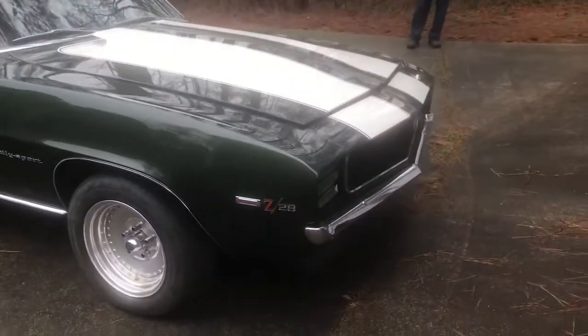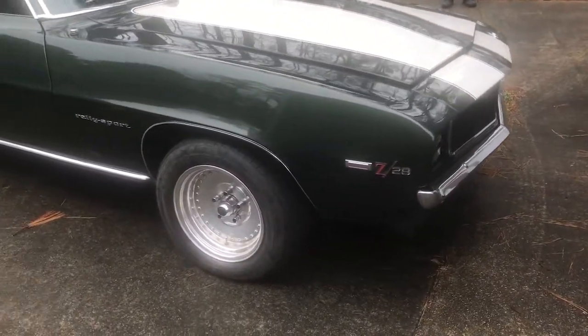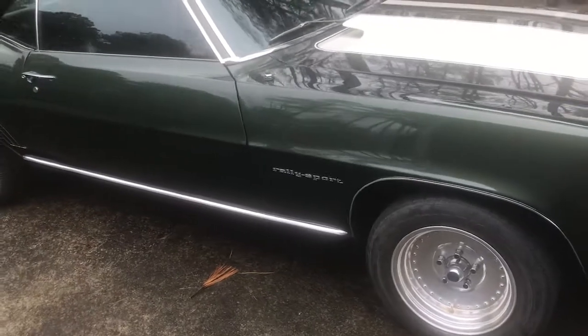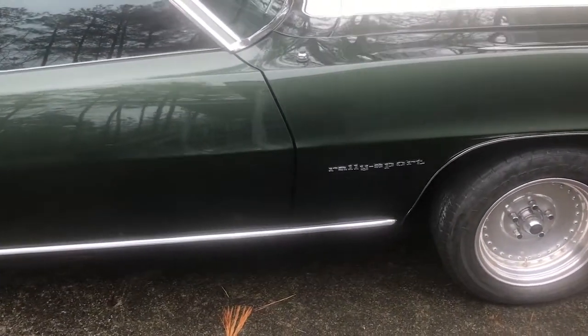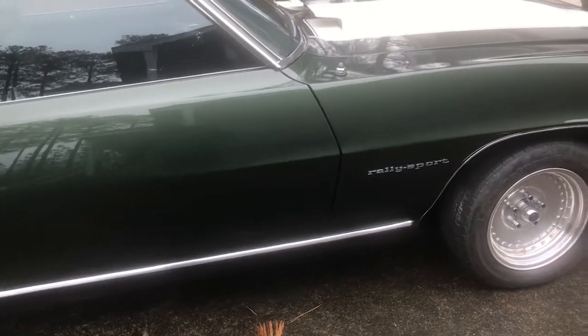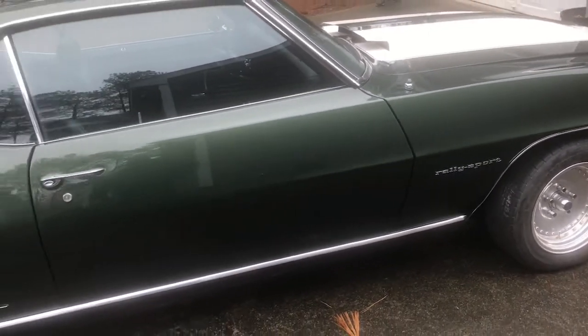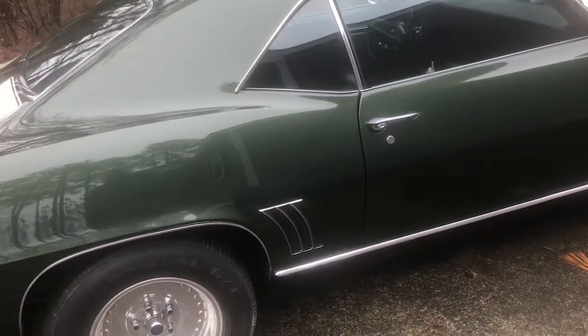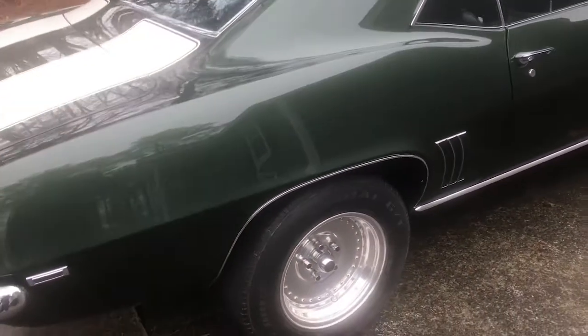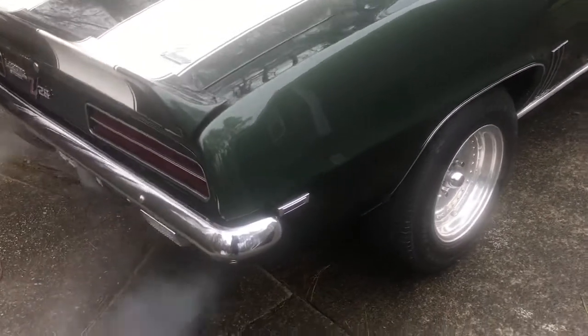This is a '69 Z28 Perali Sport. It was originally a 302. Over the years there's been a couple of different engines in it, and it currently has a 396 in it right now. It's a four-speed car — an original four-speed car.